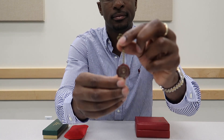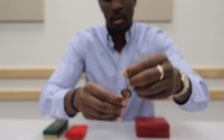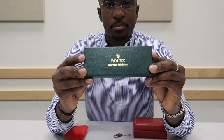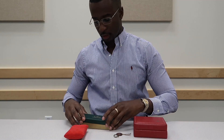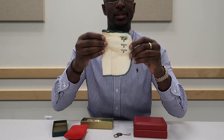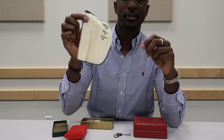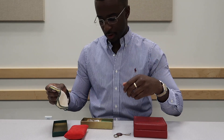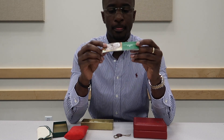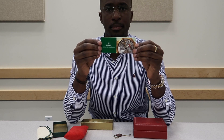It came with the hang tag and also the service box. What came in the service box is the Rolex cloth you can use to clean the watch, and the factory service handbook.